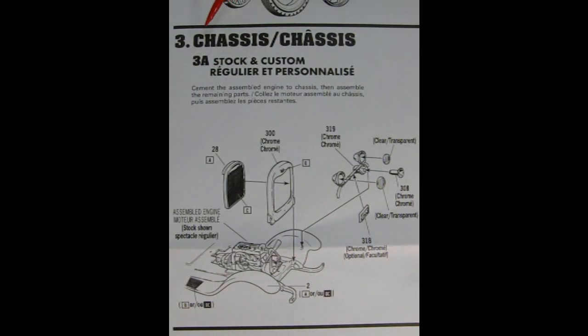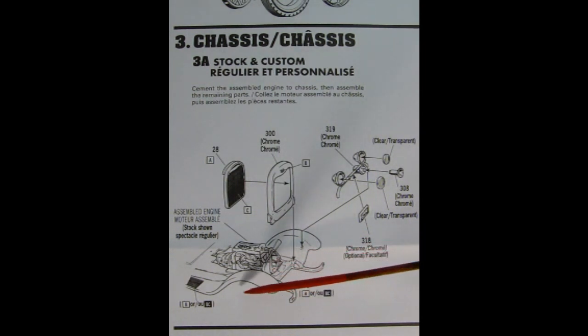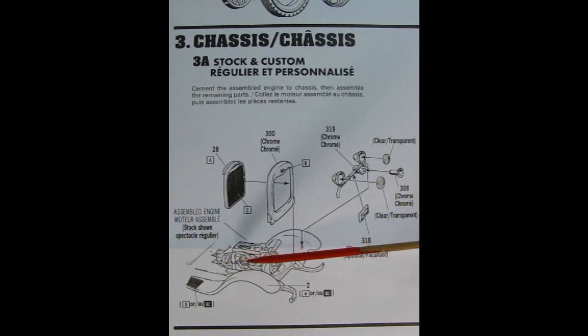Step 3 is the chassis assembly, and Step 3A is for both stock and custom. We have the back of the radiator going into the chrome shroud, our headlights getting assembled with the backs, the horn bell glued on, and headlight lenses. These ones are not cross-patterned — they're actually just vertical lines, so you want these to go north and south. Down here we have our license plate which glues up underneath with little brackets. We then attach the two-piece radiator onto the fenders along with the headlights to form the entire fender assembly, and in this stage we can also add the motor.